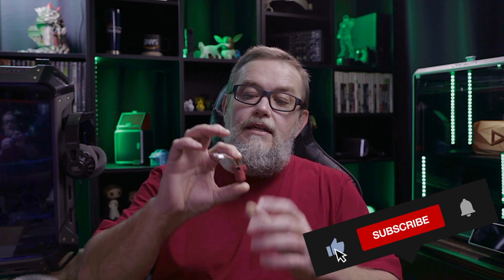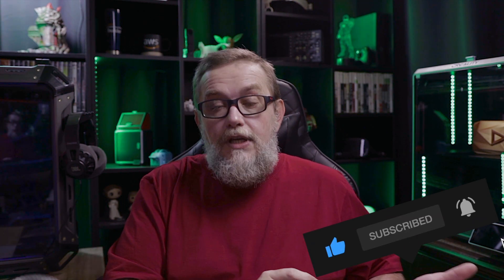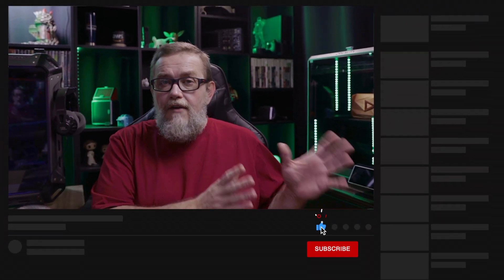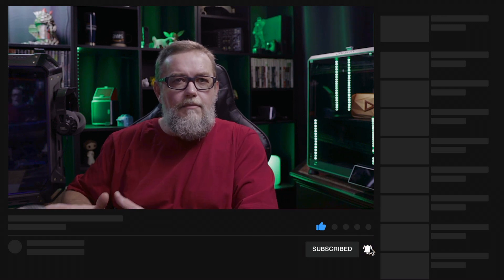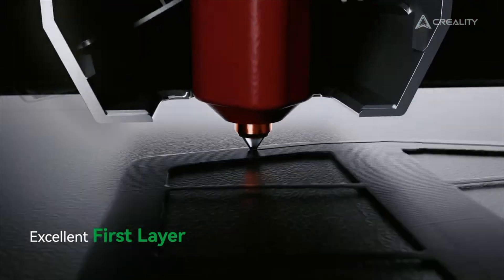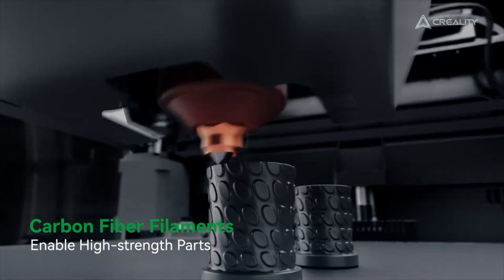This extra hotend came with a 0.4mm nozzle — it's the classic hotend that came with the original K1 and K1 Max. Now, people are talking about new upgrades that came with the K1 Max. When I posted the K1C video on the channel, people commented that they already bought the K1 Max and it came with the new unicorn nozzle. I went after this information to confirm whether it was true.